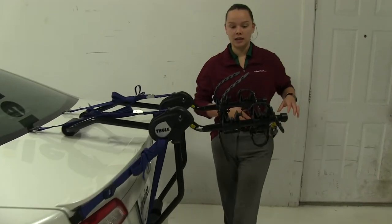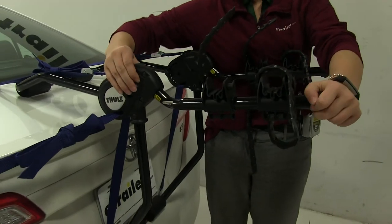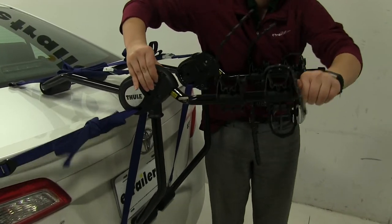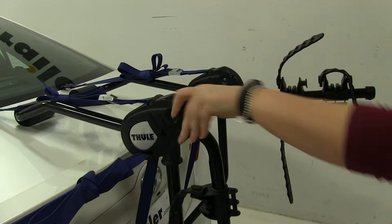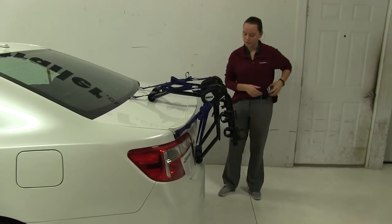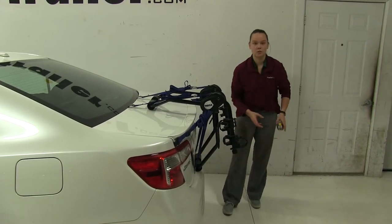Now we have another measurement and another position we can put our arms into. We're going to pinch our two points on each side and wiggle our arm back and forth, keeping wiggling until it comes loose and rotates down. Same thing with the other arm — wiggle until that rotates. So now we're only adding about eight inches to our vehicle.